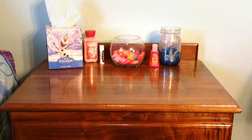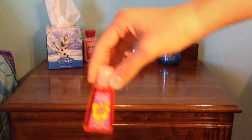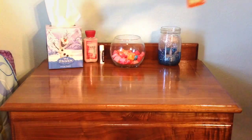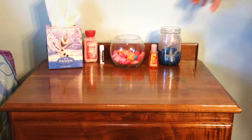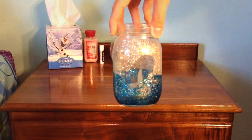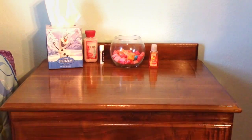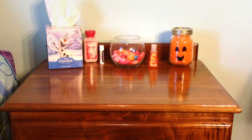On top of my nightstand I'm also changing out the germex — this one is just mango hibiscus, which is obviously a summer scent — so I'm putting 'I Love Pumpkin' germex there instead. I'm also changing out the luminary I have here; this one is just a glittery one with a heart shape, so I'm replacing it with a really cute pumpkin luminary.